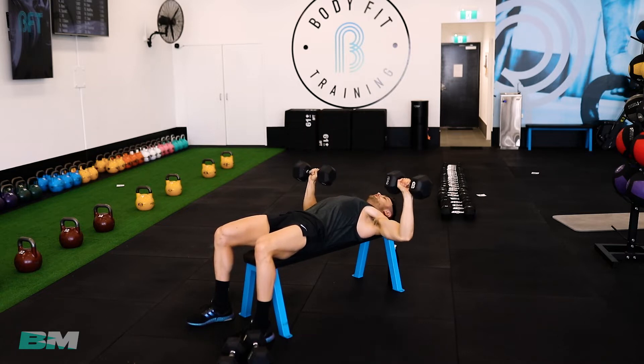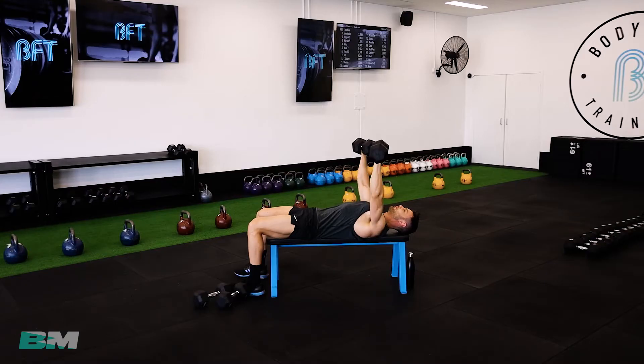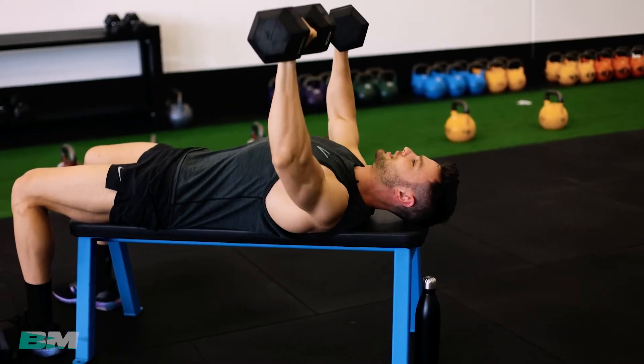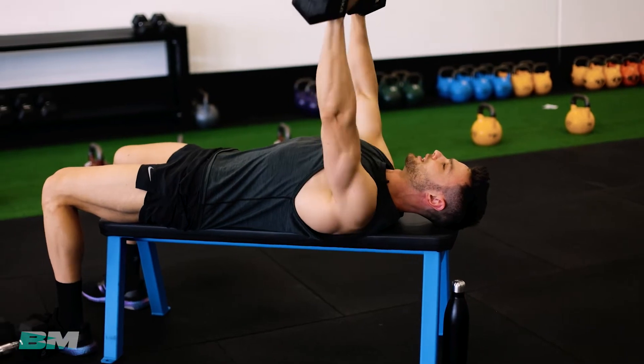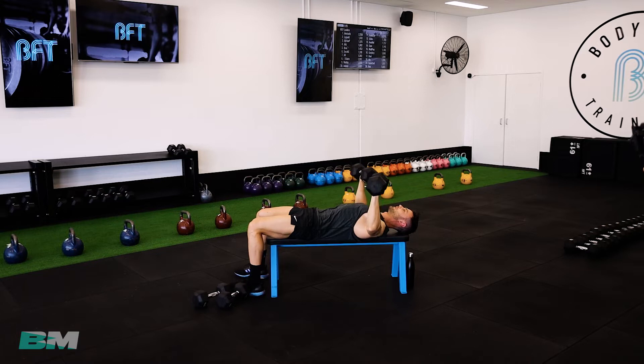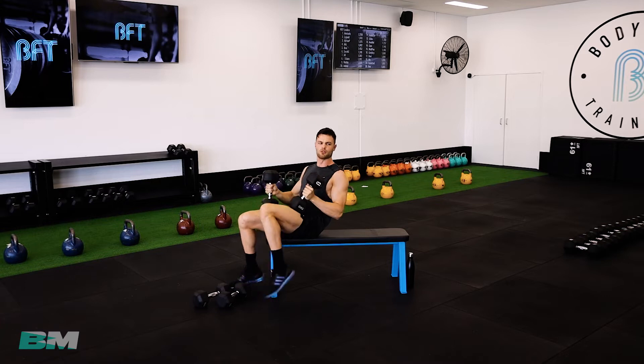Elbows all the way back down to where your shoulders are, then meet them in the middle. We're going to go for 10 reps — get cranking your 10 reps out now. Absolutely no rush. Nice and slow, nice and controlled. If you have got really light weights at home and you're able to do more, absolutely do more — go for 15 or 20 reps. Get your reps done.